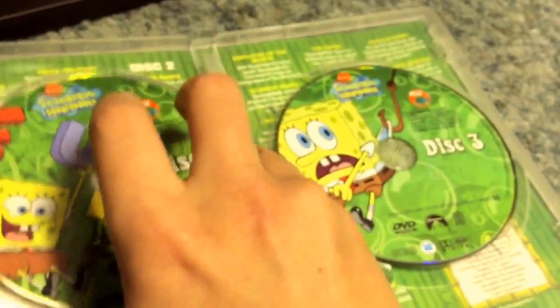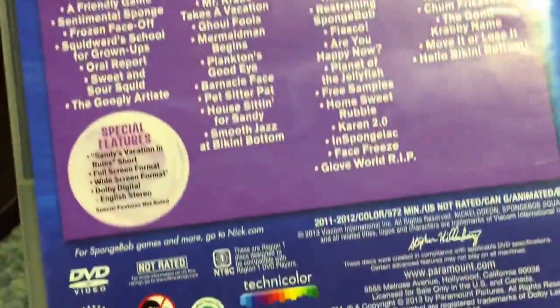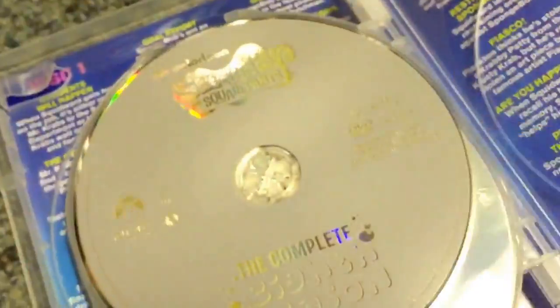If anyone is a fan of SpongeBob, please subscribe to my channel. And here's the eighth season — front, spine, and the back. It's got four discs of all the season eight episodes. There's the inside — white disc: disc one, disc two, disc three, disc four. And that's all season eight of SpongeBob on DVD.